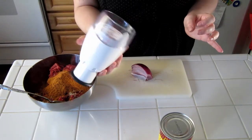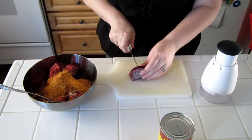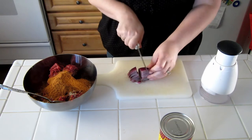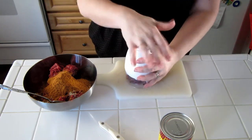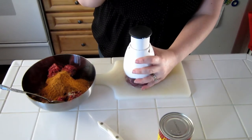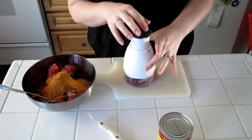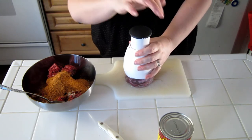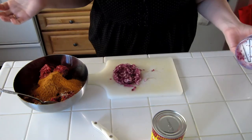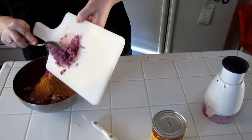I love this tool — it's a chopper. What I do is I just cut my onion up just a little bit, put it in here, and you just start hitting it. And it chops it up and it doesn't make your eyes water as much. I do get a little bit, but not as much. And it gets it chopped up really nice and fine. Voila! And there's my chopped onion. We're going to add that to our meatball mixture here.